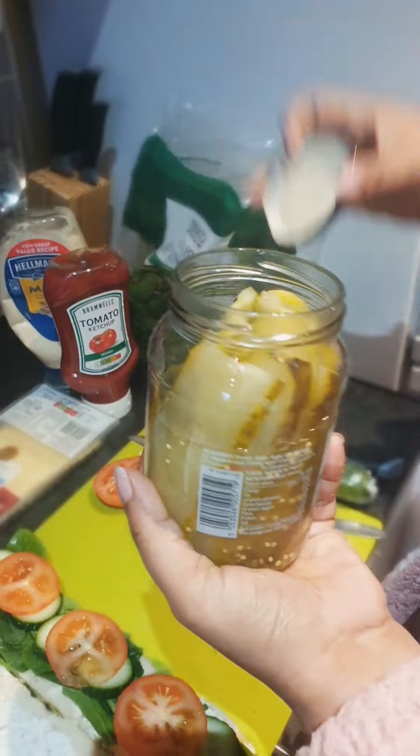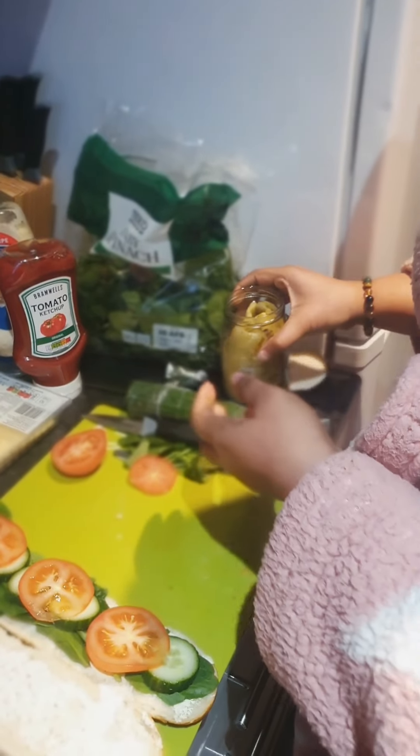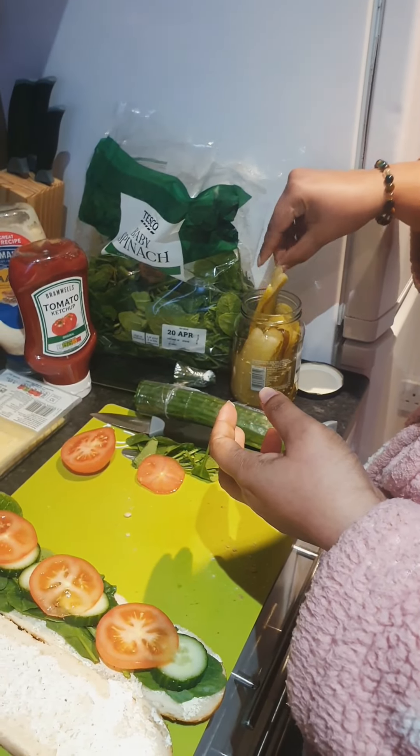My favorite — sweet pickles. One or two? Two.